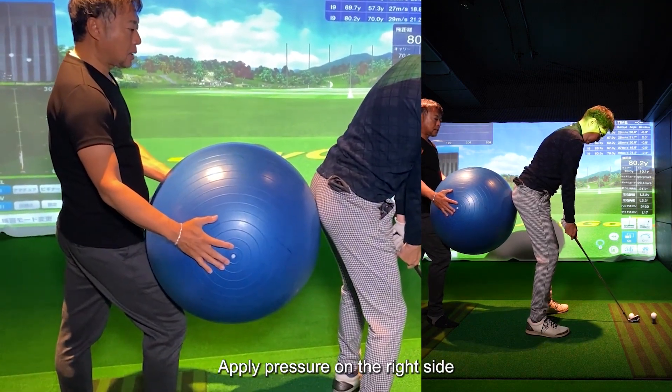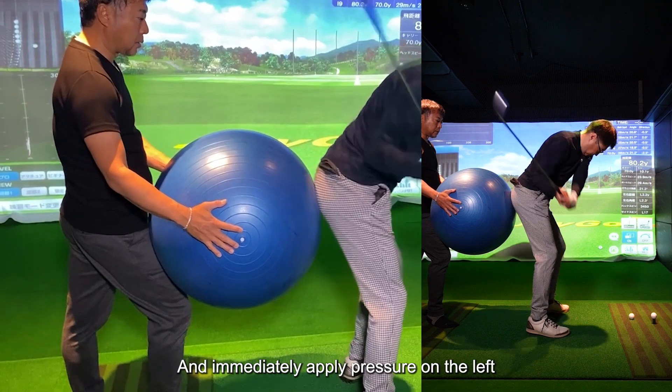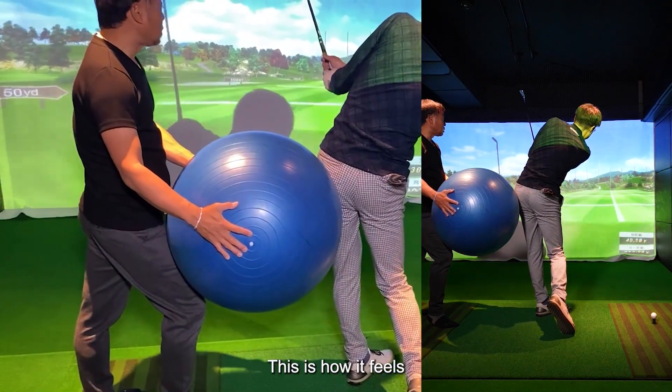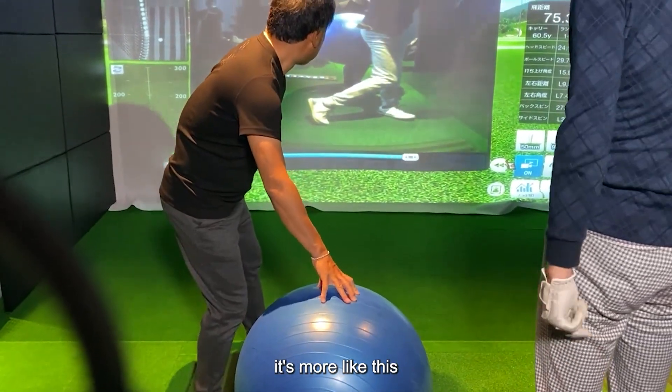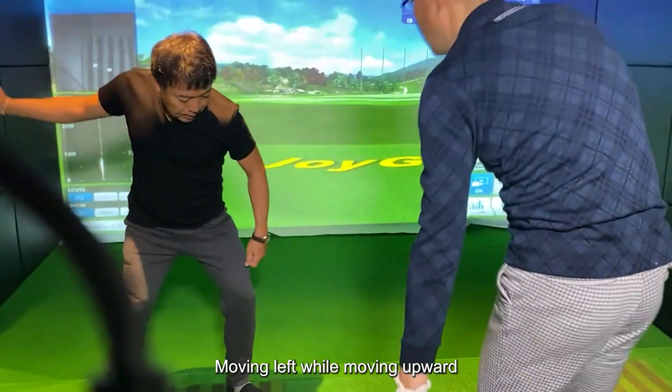Apply pressure on the right side, and immediately apply pressure on the left. This is how it feels. Until now, it's been more like this — moving left while moving upward.